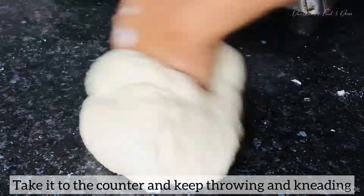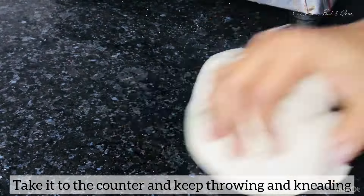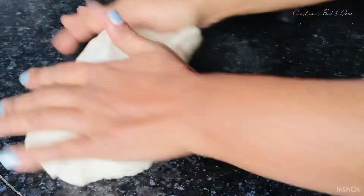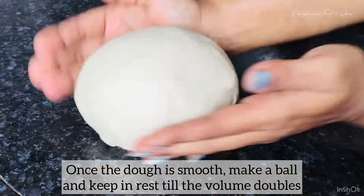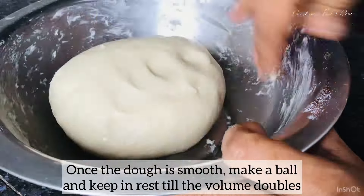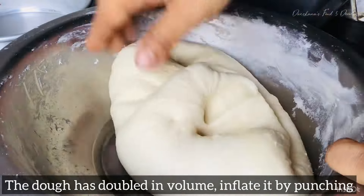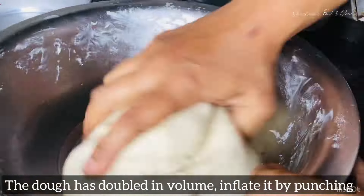Once you start kneading, make sure you knead it properly. The proofing time is what determines how well the bread turns out. For the first proofing, I'll be doing it for around 45 minutes to one hour, or until you get the volume doubled. Once the volume doubles and the dough comes out nicely, you can move on.